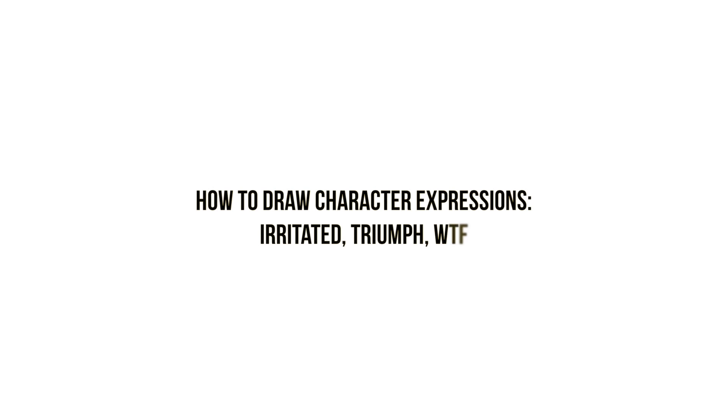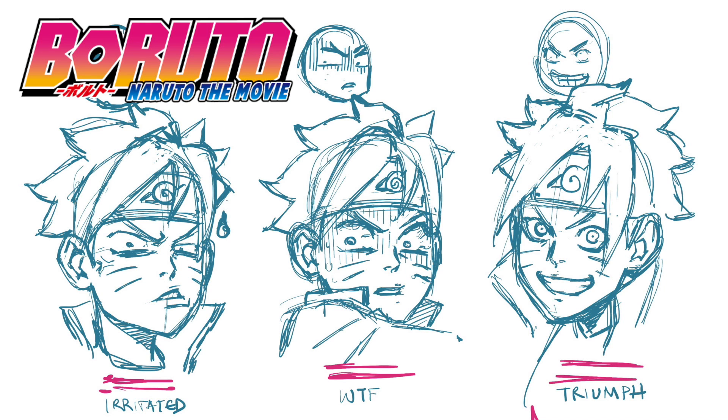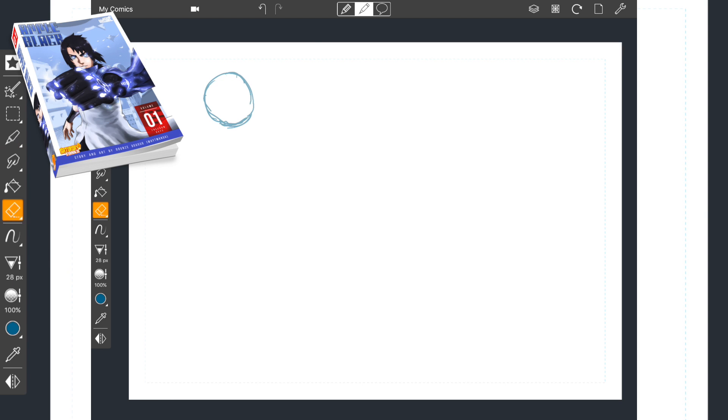Hey guys, Wanmaga here with a new video. In this video I'm going to be teaching you guys how to draw character expressions: Irritated, Triumph, and WTF. Here I'm going to be using Boruto as a model for this video. Usually I use my characters from Apple Black, but here I'm going to be using a popular mainstream shounen character, Boruto, from the Naruto spinoff.